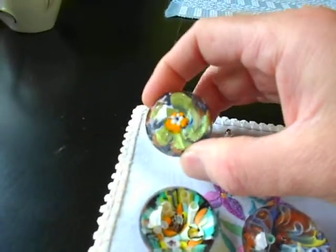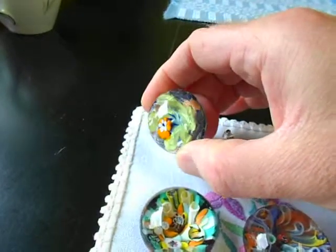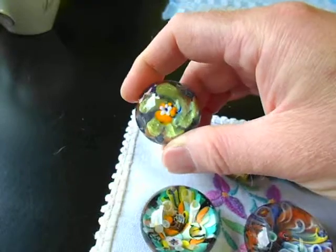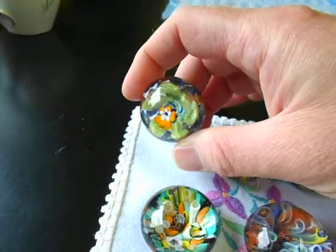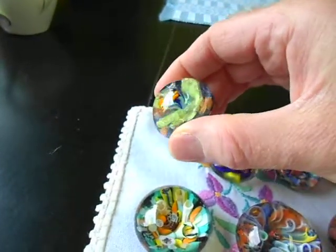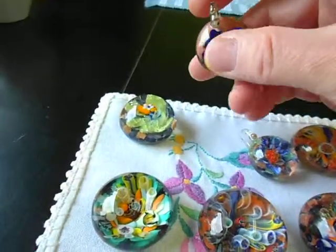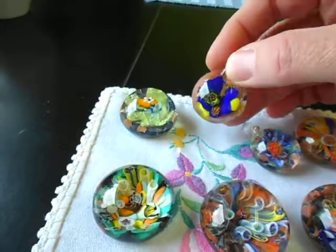This one was made with bad glass, bad coefficient of expansion, and it all crackled. But it made such a neat effect that I'm actually going to try and do that again, because it makes for a really neat paperweight.